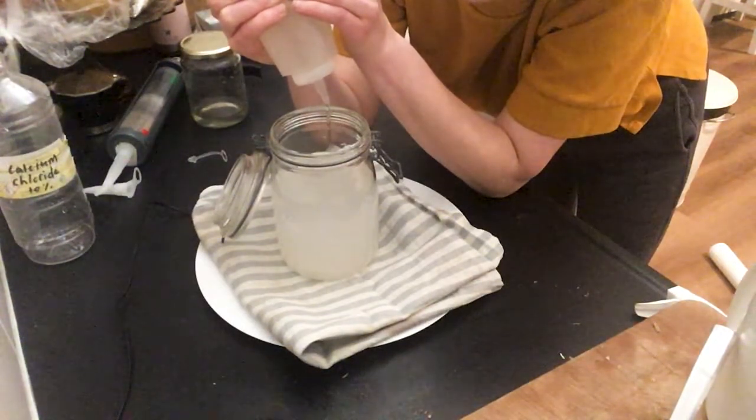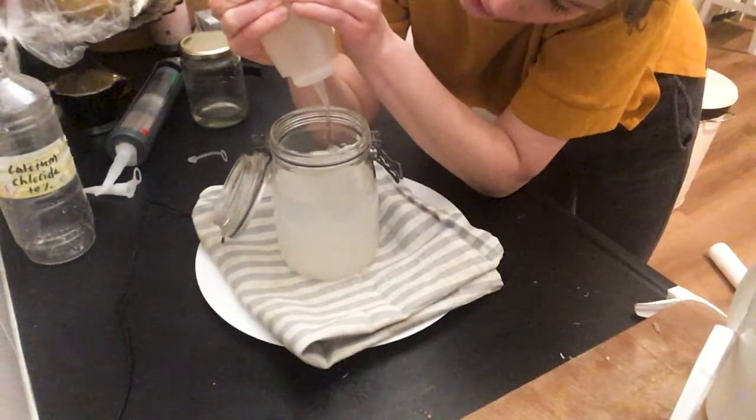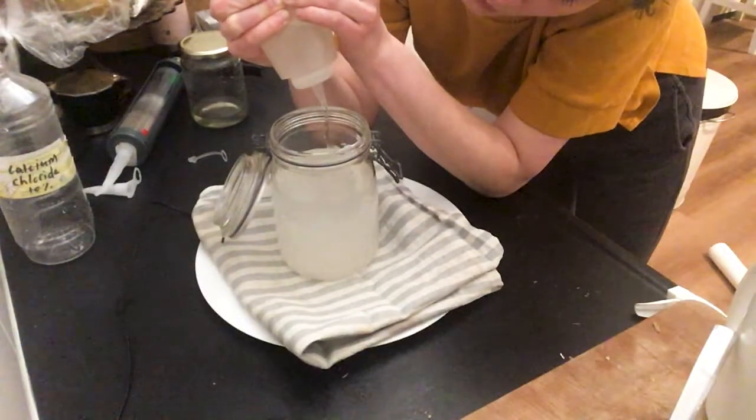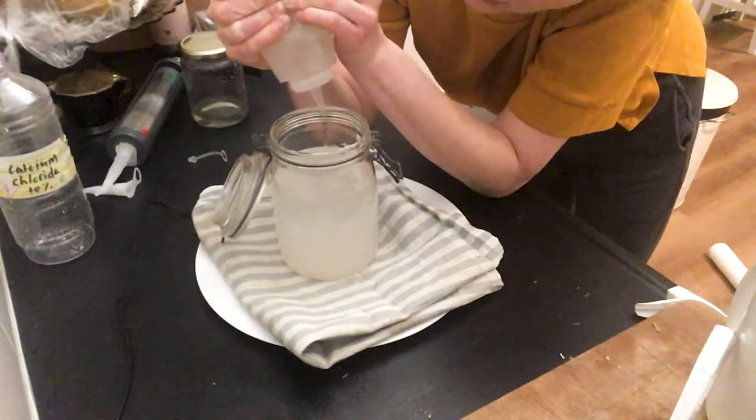The jar I have here basically doubles as a stretching device that we can put the string around later, so that it doesn't curl up into weird squiggly bits. I'm squeezing quite hard to get the flow in an even way.